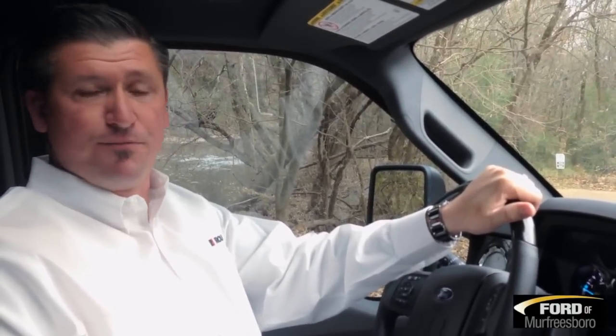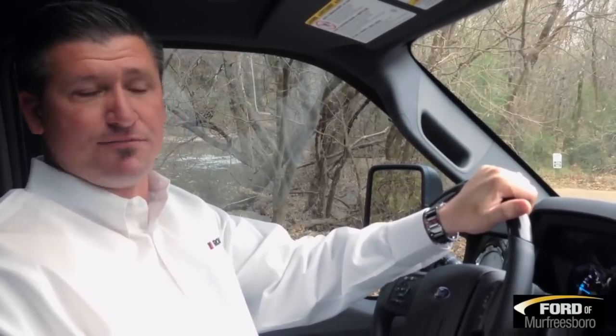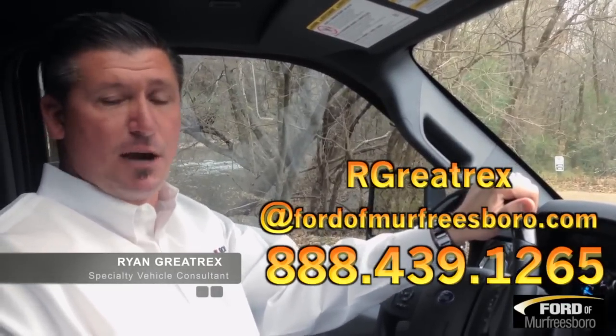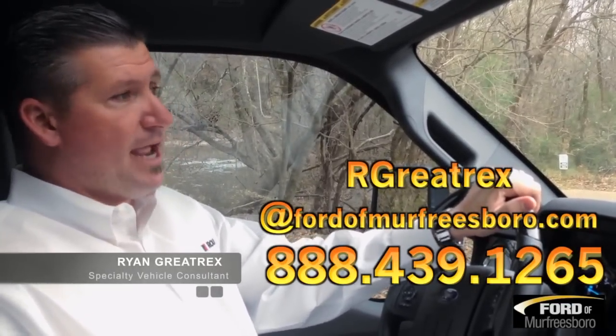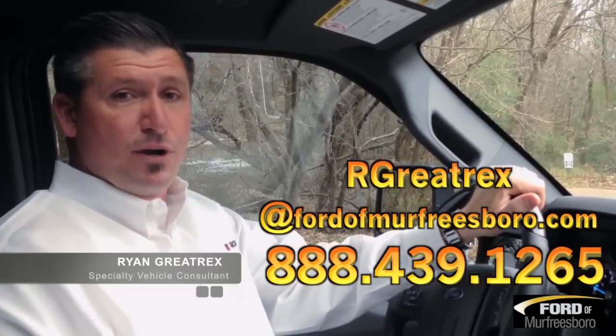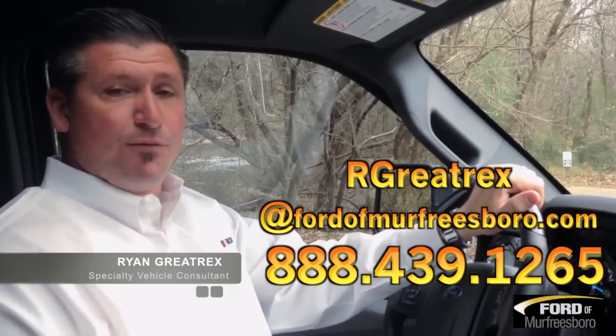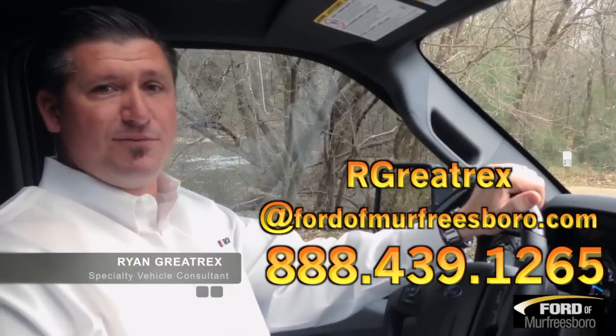If you're looking for a big, bold truck that makes a statement, this is the one. Tuscany also donates $200 in your name to the Wounded Warrior Fund with the purchase of this truck. If you have questions, give me a call at 888-439-1265. We do offer shipping options; airport pickup is available. If you'd like to fly into Nashville, BNA Airport is the closest to us. Come spend the weekend — look forward to seeing you. Give me a call at 888-439-1265.